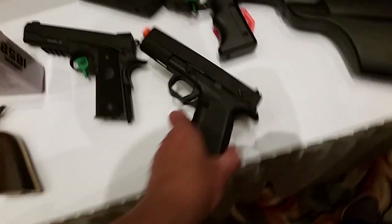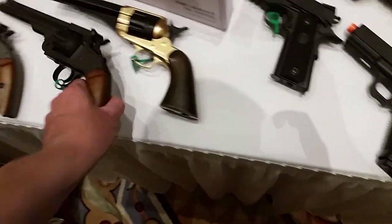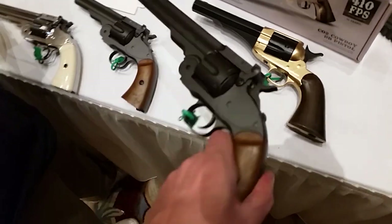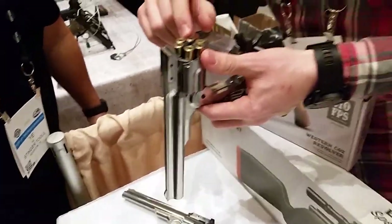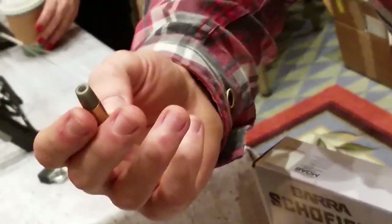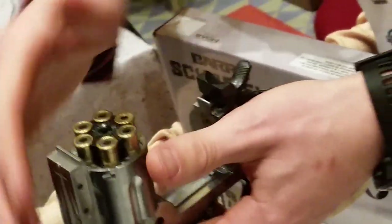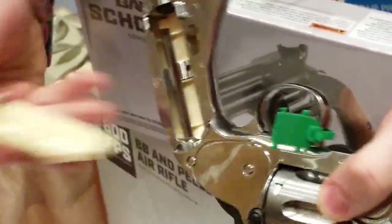What did they shoot? These shoot BBs. So this is a pellet shell here, so you'll just put your pellet in, and then the BB shell you load from the front. You use CO2? Yeah, exactly. So you have to put a CO2 right here — you just take it off like that.